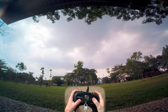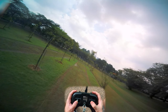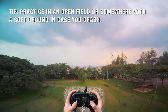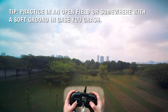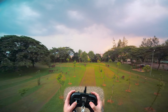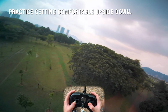Let's get into it. My advice would be to practice this somewhere with a soft ground like this, just in case you crash because it does happen. To get comfortable with going inverted, I think will be the first thing to do. So just throttle blip up, let go of your throttle, then come down again.